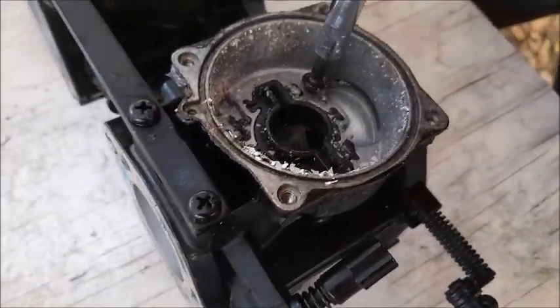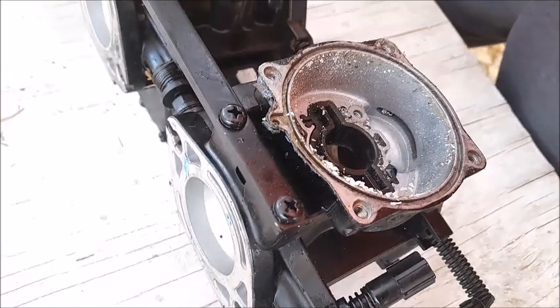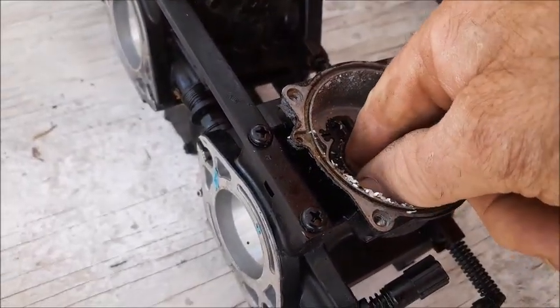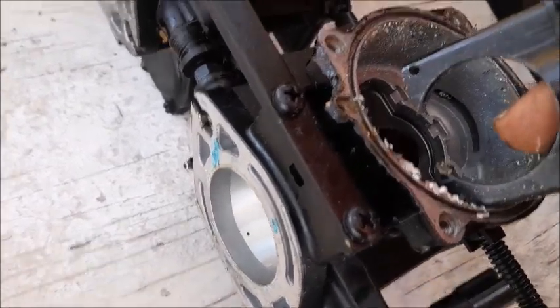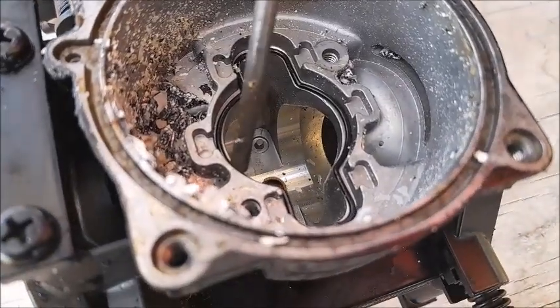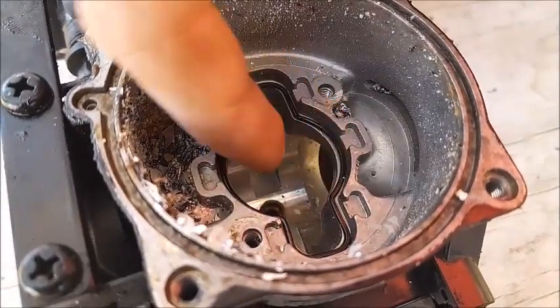There are basically two screws that come out of that black plastic piece. The black plastic piece will just kind of lift right out of here. And then that little O-ring will just lift right out of this unusual shaped hole here.